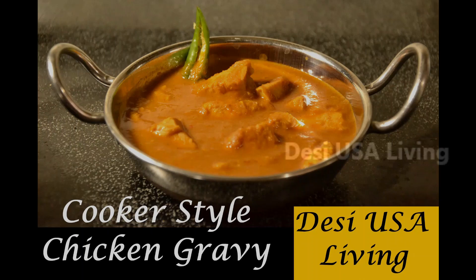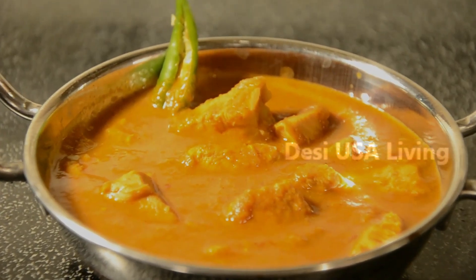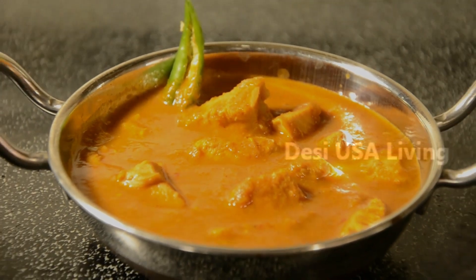Hello everyone, welcome back to Desi USA Living channel. This is Sukanya. In today's video, we are going to see how to make chicken gravy in cooker style. Making chicken gravy in cooker style is going to save a lot of time for you. Let's see how to make it.